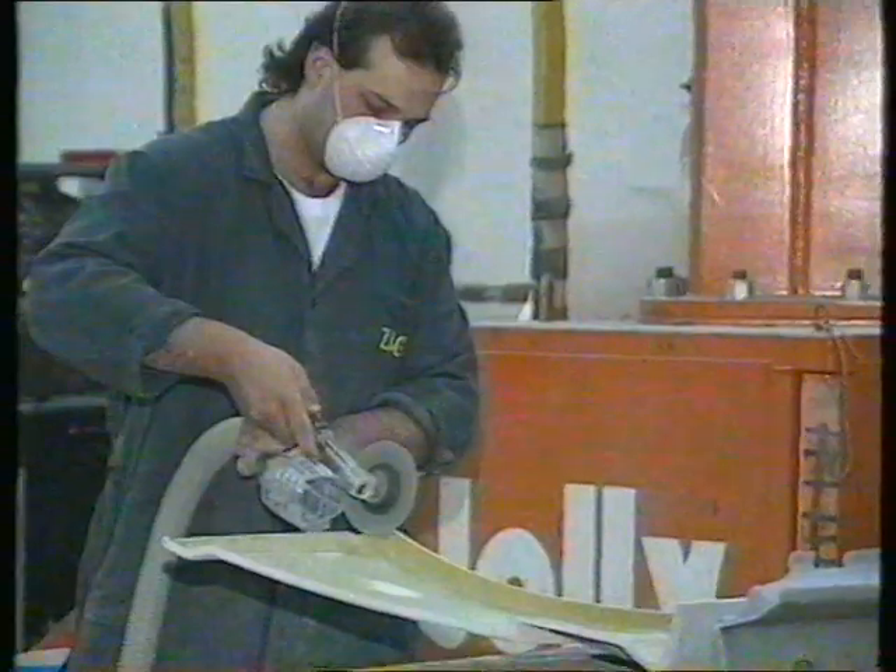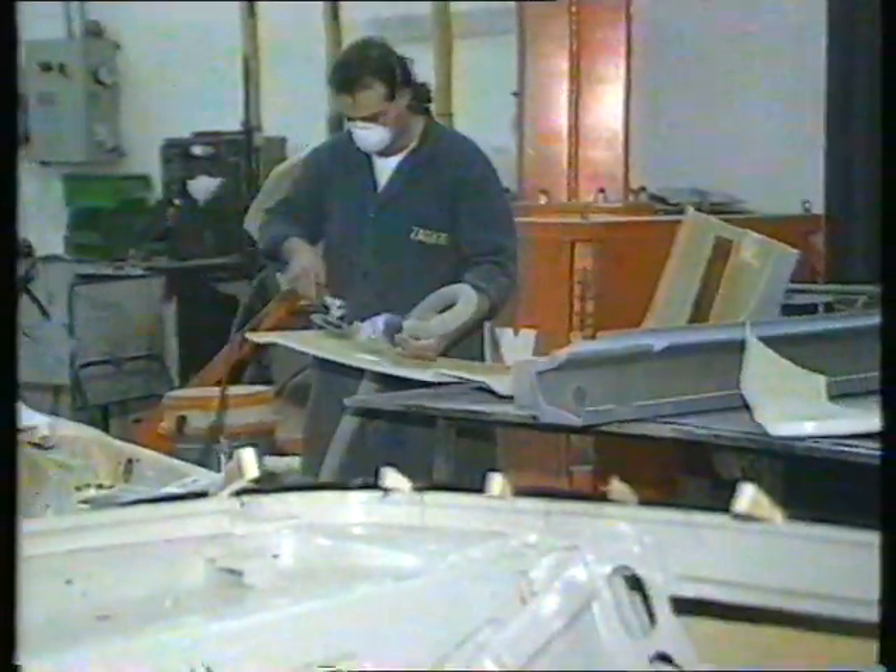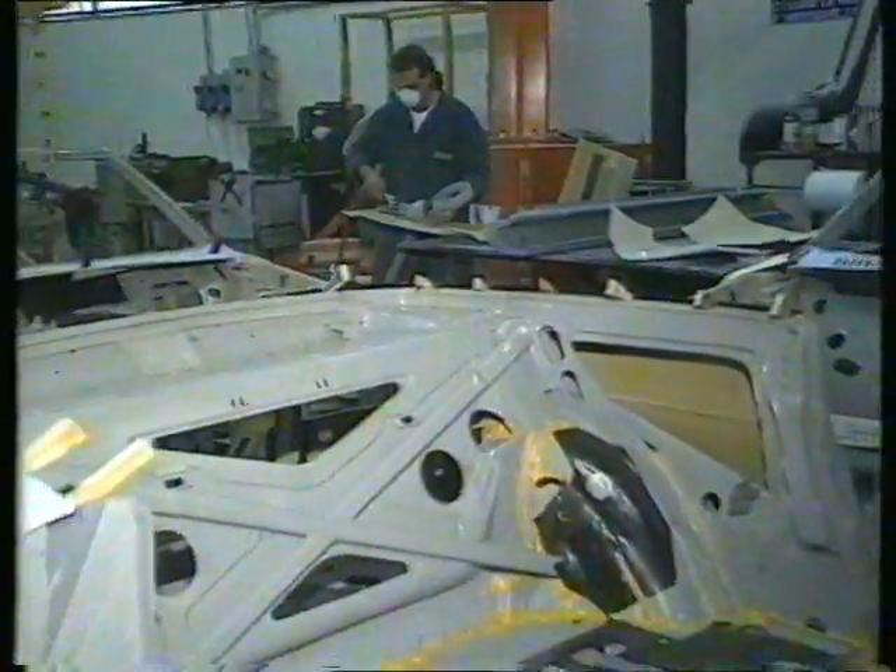It's the individual touch as the coach builders put the finishing touches to each and every panel of the Zagato, painstakingly, slowly, and by hand.